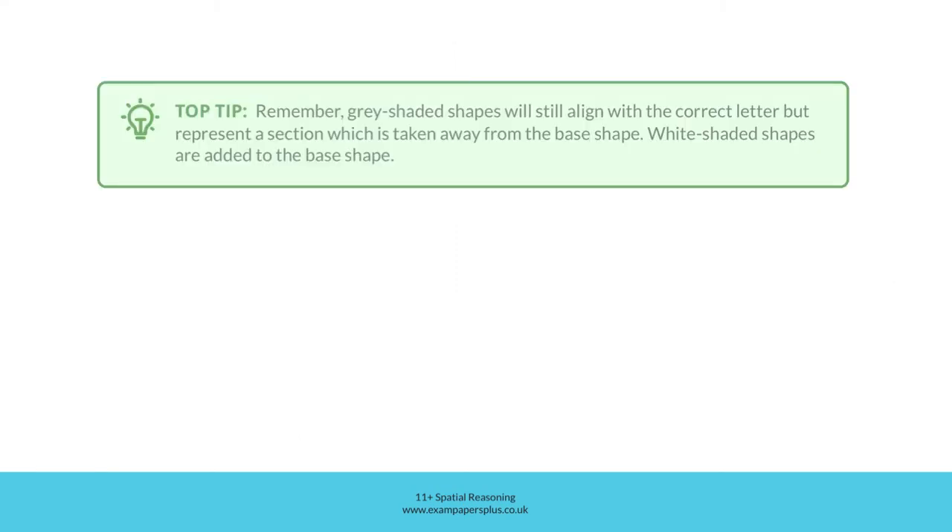Top tip: remember, grey shaded shapes will still align with the correct letter, but represent a section which is taken away from the base shape. White shaded shapes are added to the base shape.